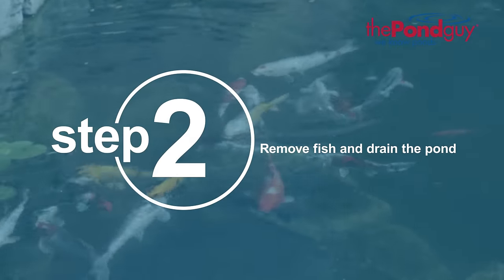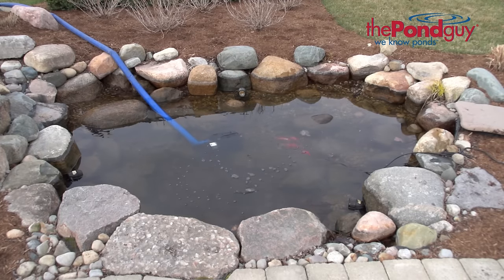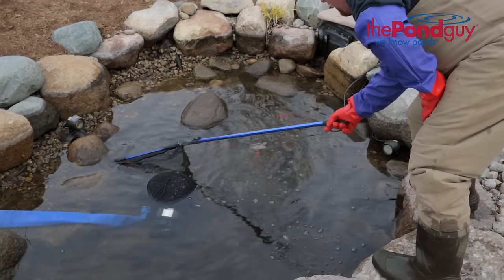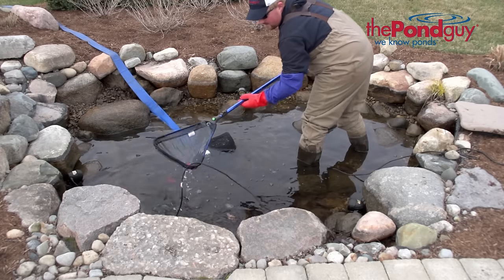Step two: remove fish and drain the pond. Continue draining your pond down to about one foot of water. The remaining water is full of nutrients and is great for watering plants or for nearby gardens. Because catching and removing fish from your pond can be tricky, by reducing the water volume to one foot it's much easier to catch your fish.